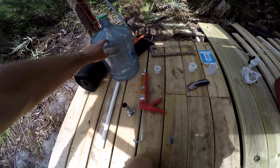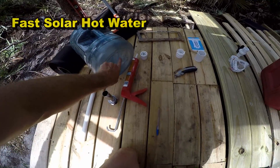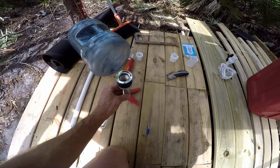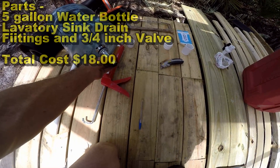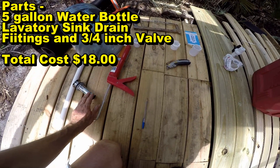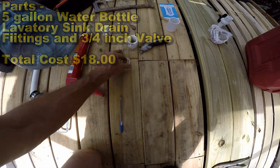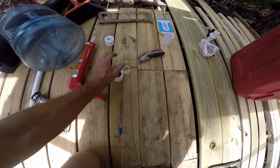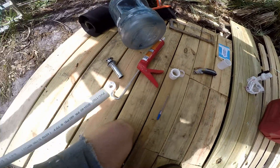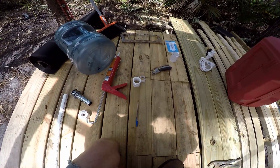We're using a five-gallon water cooler and we're going to cut a hole in the bottom. We're going to put in a lavatory sink strainer — this is only inch and a quarter — and that's going to come right off the bottom. We'll seal that up. We need to adapt from inch and a quarter to inch and a half, and this adapts that with the washers. Then we have a bushing that's going to come out with three-quarter inch pipe, bring it down to a nozzle, and we're all set.